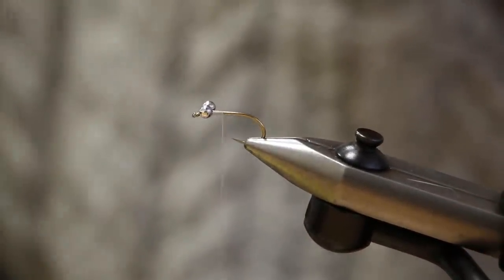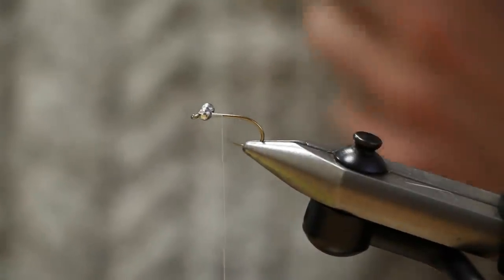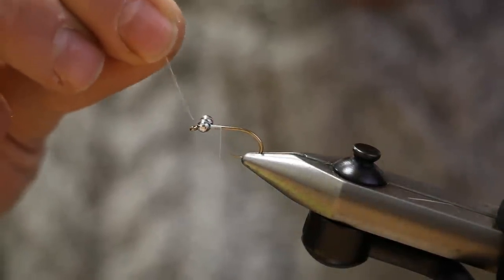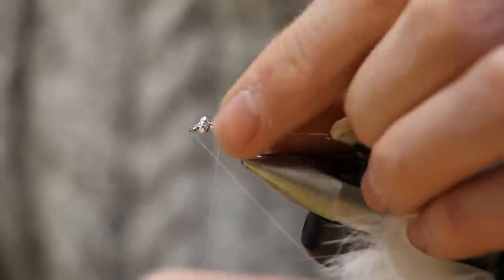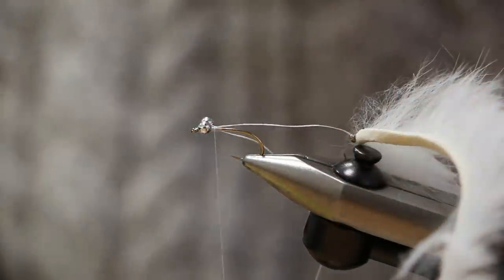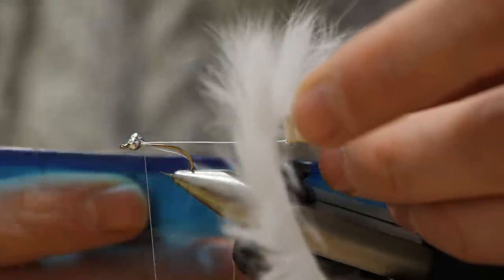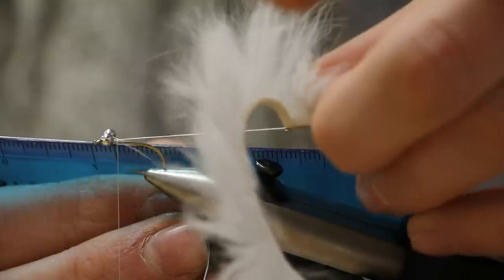Now we need to attach the braid to the front hook. It's important we do this securely — this is the best method I know. Push the end of the braid through the hook eye, making it shorter than you intend the fly to be, and do two loose turns. Use your ruler and measure the length of the fly — I want it from the rear of the rear hook to the front eye of the front hook to be seven centimeters, so put the ruler up against the hook and pull it out to seven centimeters.